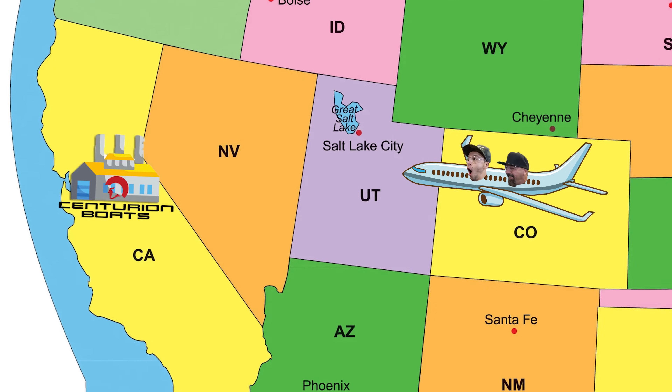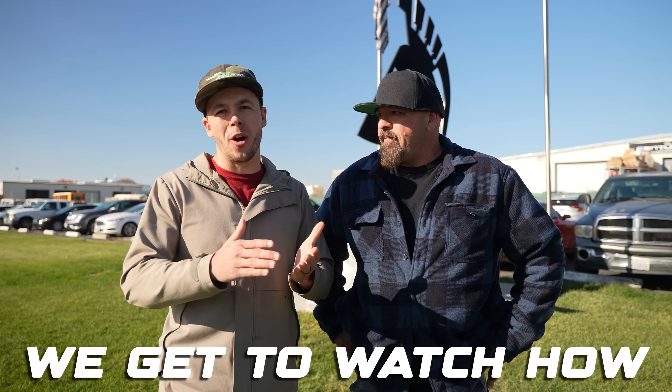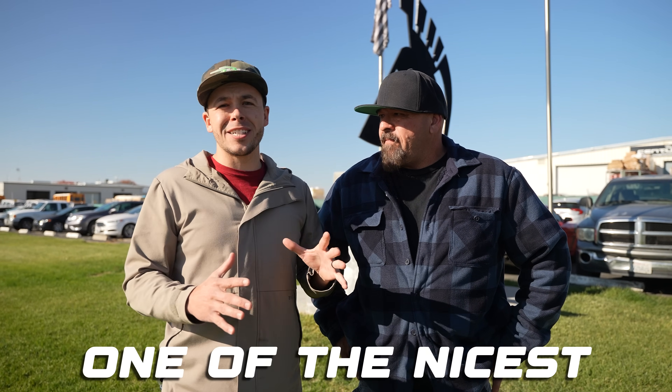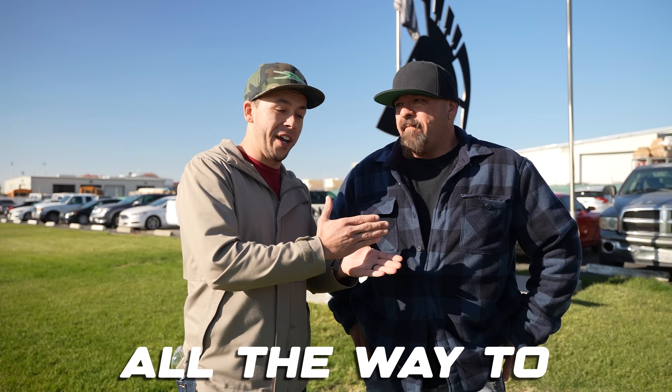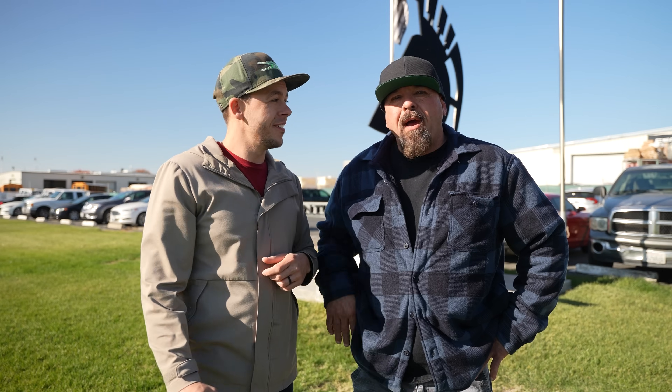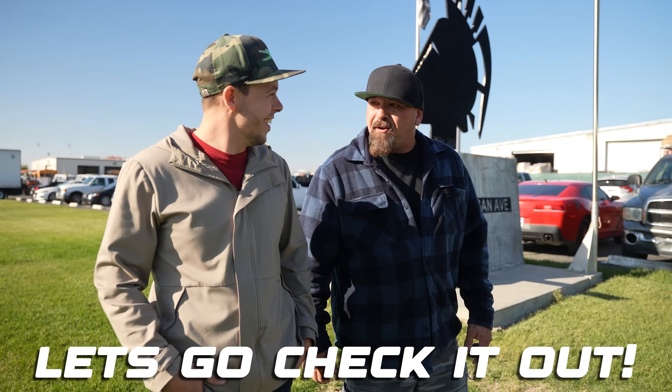We flew across the country all the way to Centurion Boats right here in California, and today is going to be an awesome episode because we get to watch how one of the nicest boats in the world is made from the very first step — nothing all the way till going to the customer. What Brad meant to say is the nicest boat on the planet, and they've built some crazy one-off stuff for our boat that maybe in 2024 they might reveal. Let's go check it out.